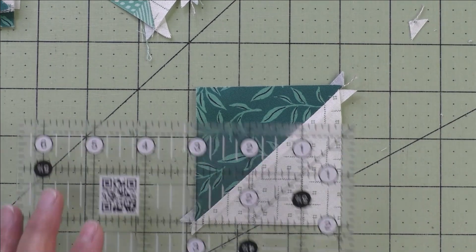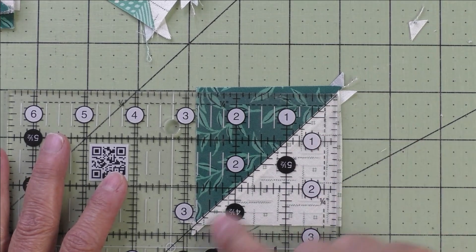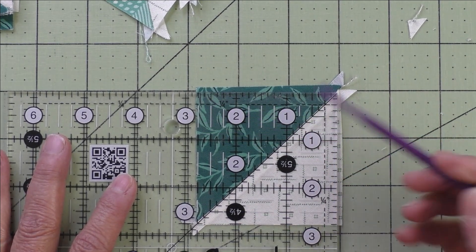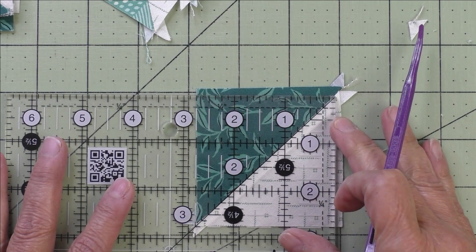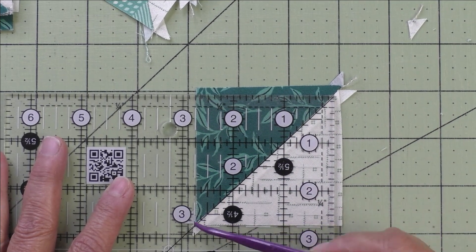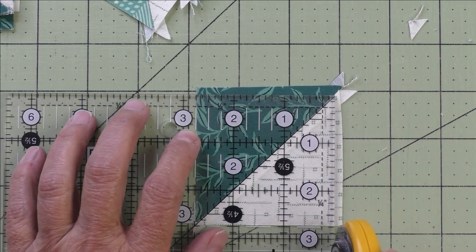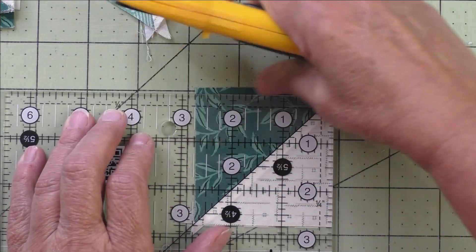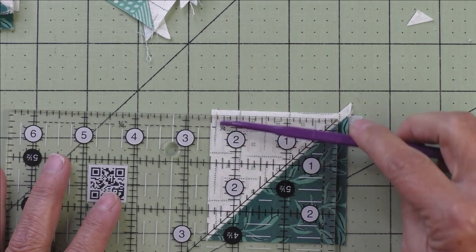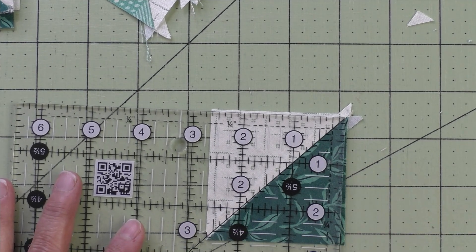Now we've sewn all 20 half square triangles and we're going to trim them to 2-and-5/8 inches. Put the diagonal line on the seam line and find 2-and-5/8 inches on both sides, making sure you have enough to trim. Move it slightly if needed, then trim two sides. Lift, rotate, line up 2-and-5/8 on the other side and the bottom, make sure your diagonal is straight, then trim. Do that to all 20 triangles.